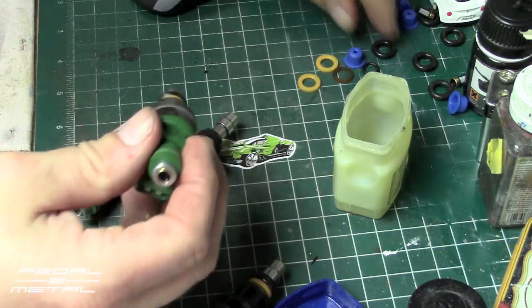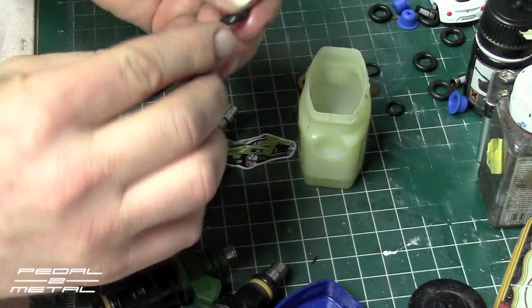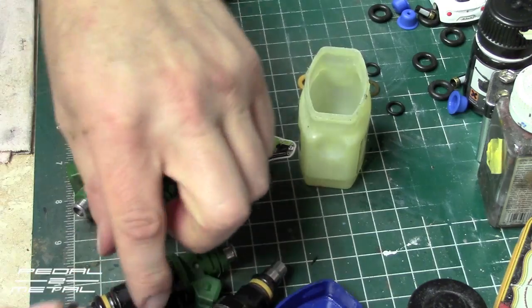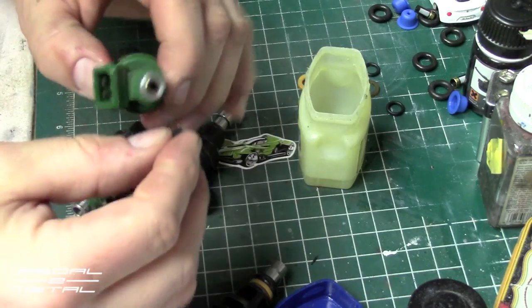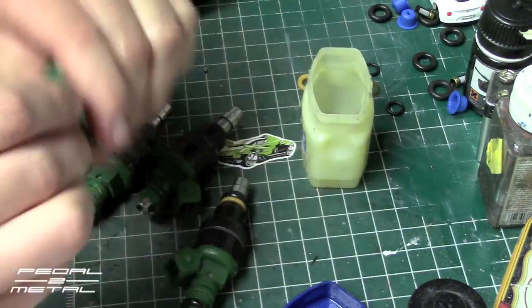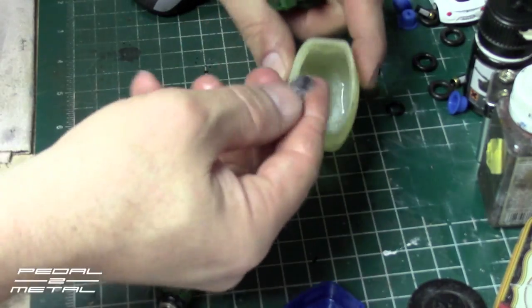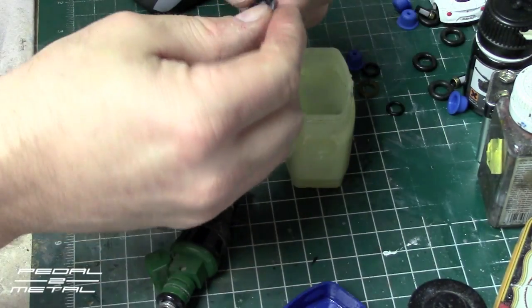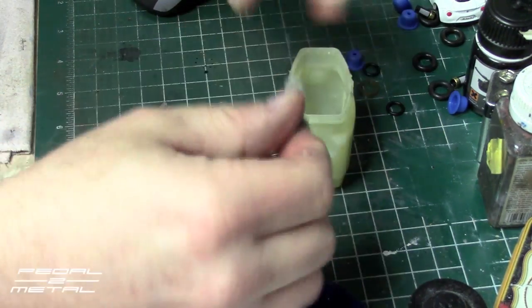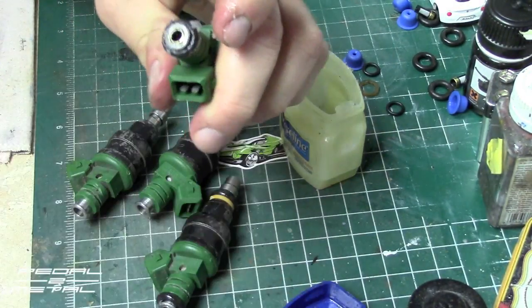I forgot to do the top o-ring — we gotta do that first. Then the last o-ring up here. That was a bit too much jelly. And then the dog's freaking out about something.